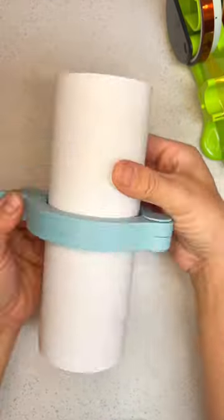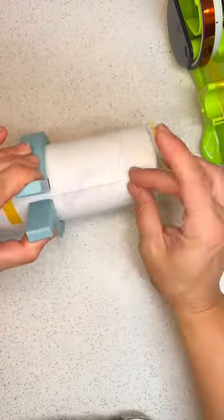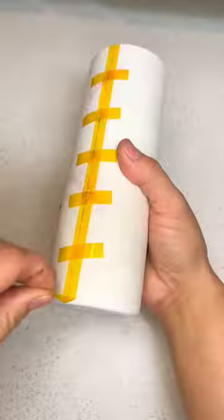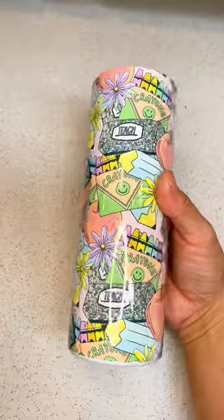All you have to do is line up your sublimation paper like you normally would, apply the Pinch Perfect tool, squeeze it in place, and apply your tape. The Pinch Perfect tool gets your sublimation paper super tight so that you can avoid ghosting and lines. And as you can see, the tumbler came out beautiful.